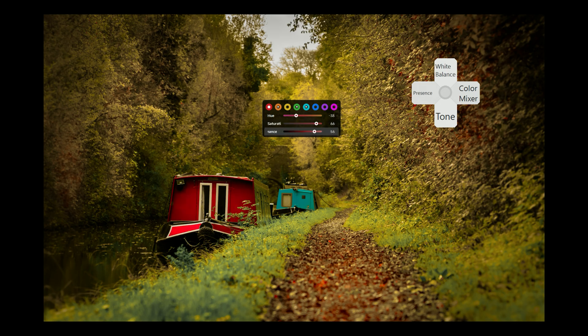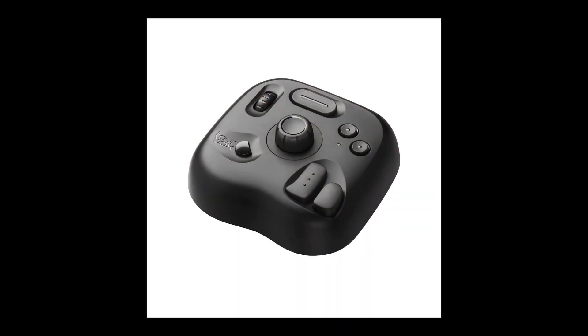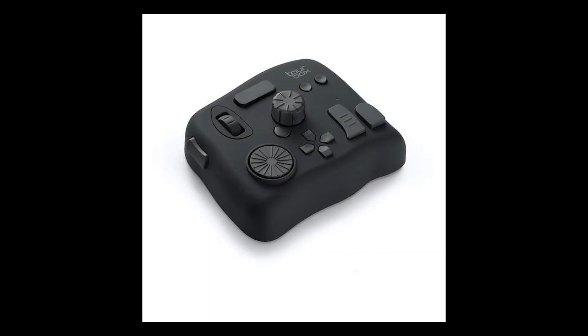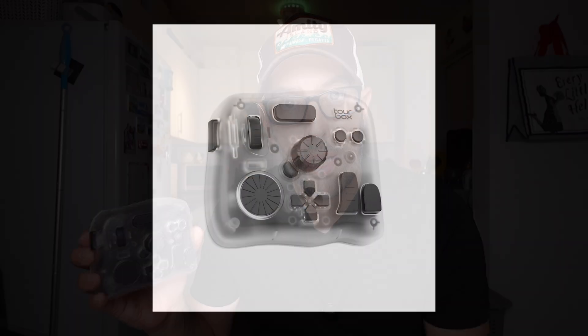Remember that at any moment you can switch back to the standard Lightroom view. So that's the Toolbox and its brand new dynamic panel feature for Lightroom. The Toolbox comes in four different models: the Toolbox Light, the Toolbox Neo, the Toolbox Elite, and the Toolbox Elite Plus.